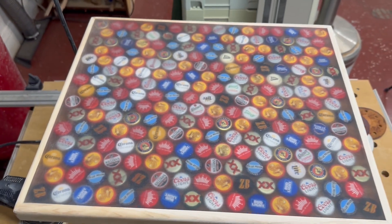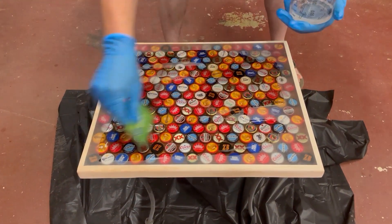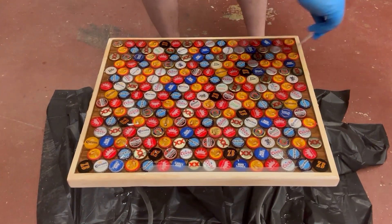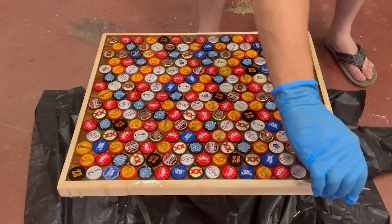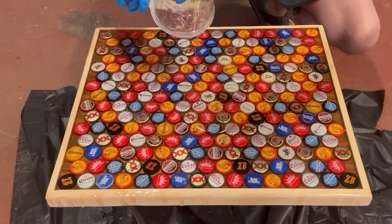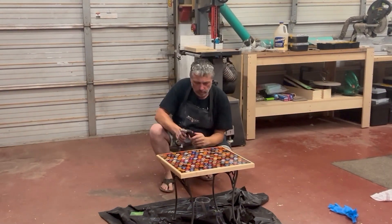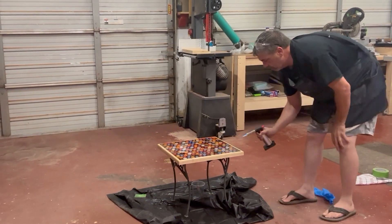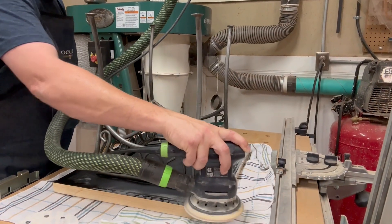I've decided that anytime I do an epoxy project I'm going to let the second-to-last coat completely cure, then sand it down, and then do a real thin final coat — I think that's going to give me the best results. I also learned that even though the surface is level, it's really hard when you're pouring to get the epoxy to move over the entire board. For this final coat I used an old credit card to move the epoxy around — I was very light-handed with it, just gently moving the epoxy around.